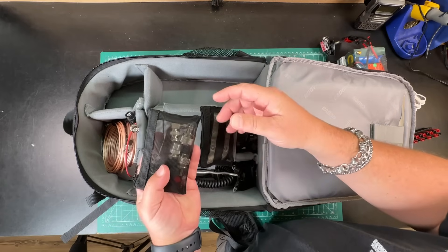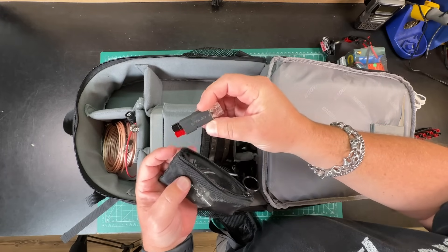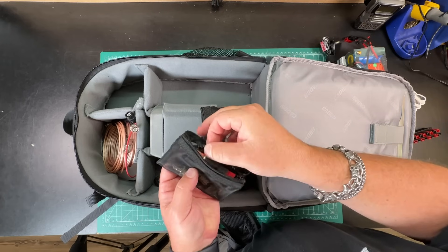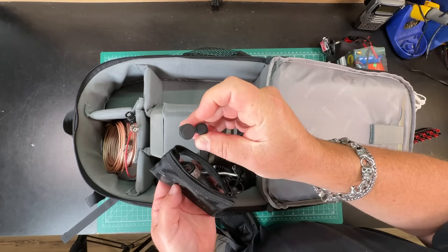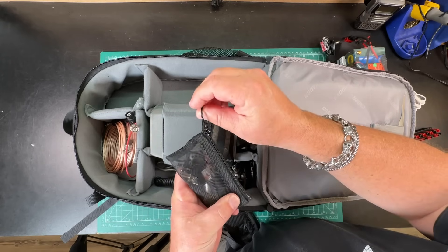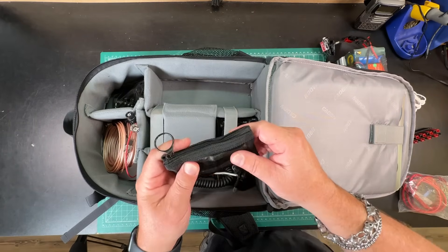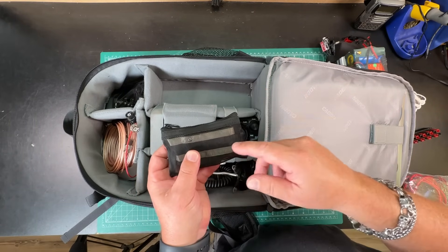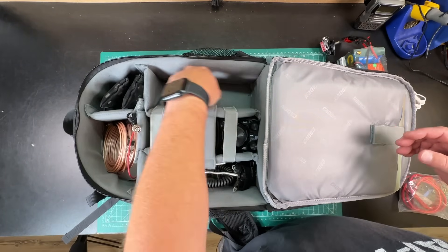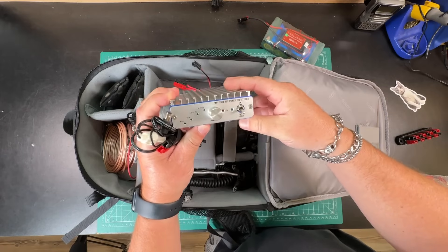I've also got zipper bags for accessories — I learned about these from Kilo Golf 2 Mike Mike via Temporarily Offline. I've got adapters, a power pole to Wagos adapter I made, an extra carabiner, the port covers that come with the FTX, an extra fuse, and a 2 meter Farajay antenna. The pouch right here is what's going to house the MXP50 amplifier when I want to use it.